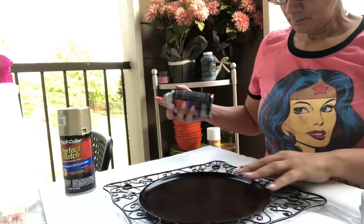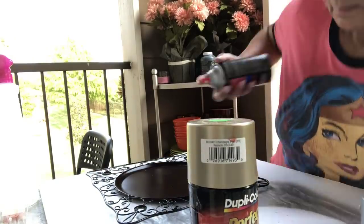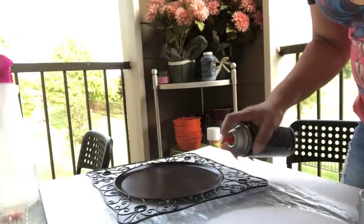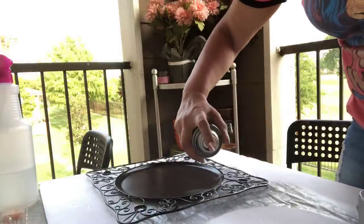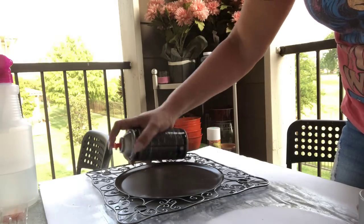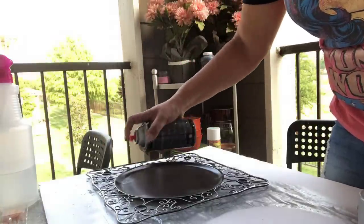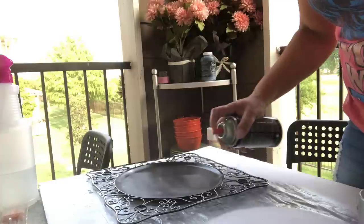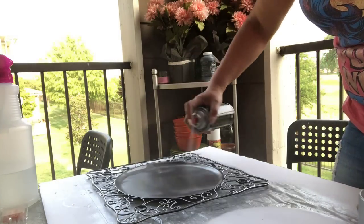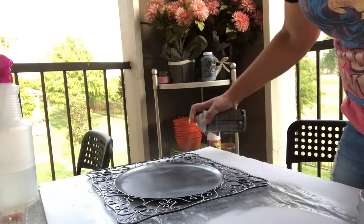All I did — and I'm gonna do this right here — I just went over this real fine, like that, to get a base coat. I didn't even do the back, because I wanted it to look rough. I just did real quick spurts so it wasn't even a big thing, and then after I did this first coat with this silver...